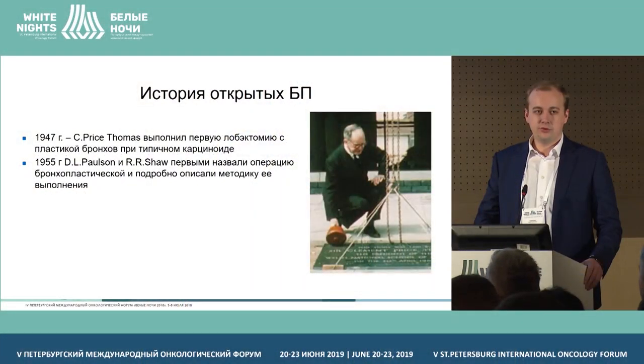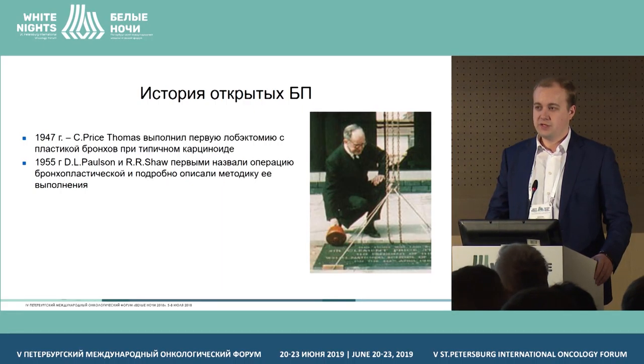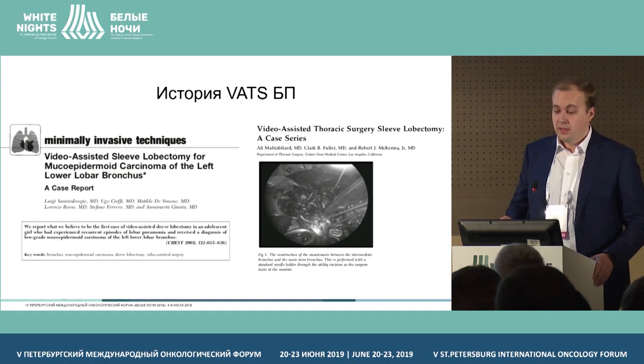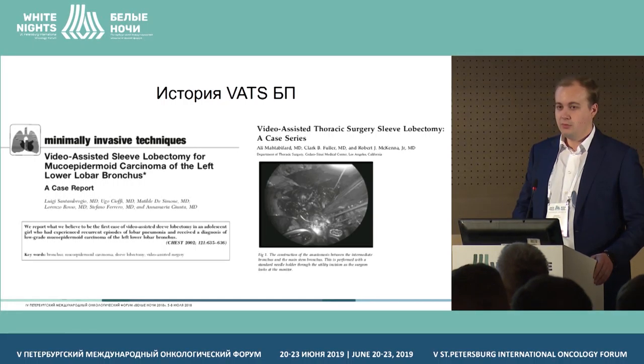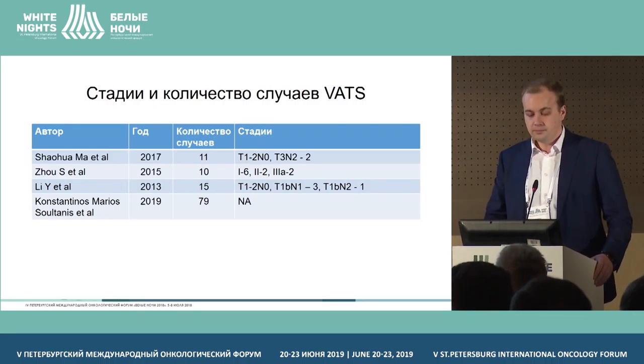Bronchoplastic and angioplastic interventions in lung cancer. For the first time back in 1947, Price Thomas carried out bronchoplastic lobectomy for a US Navy officer, for whom bronchectomy might have been a serious block for his career. The first VATS sleeve lobectomy was reported as a series in 2008.